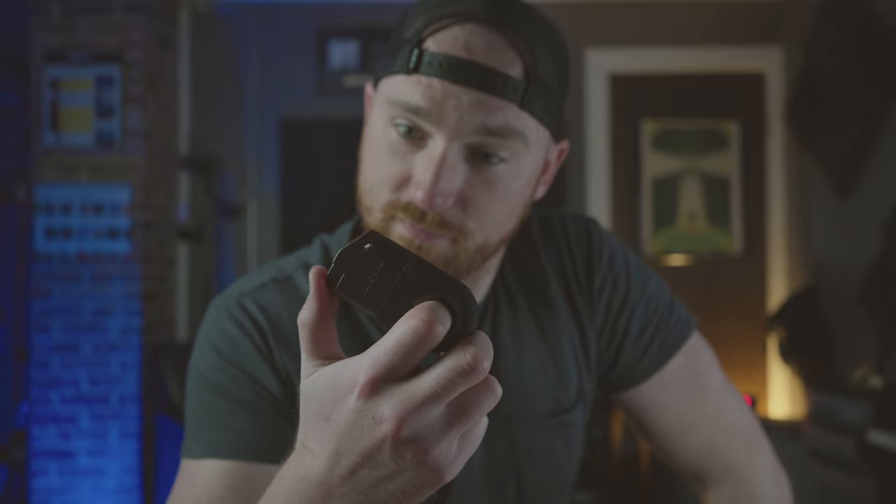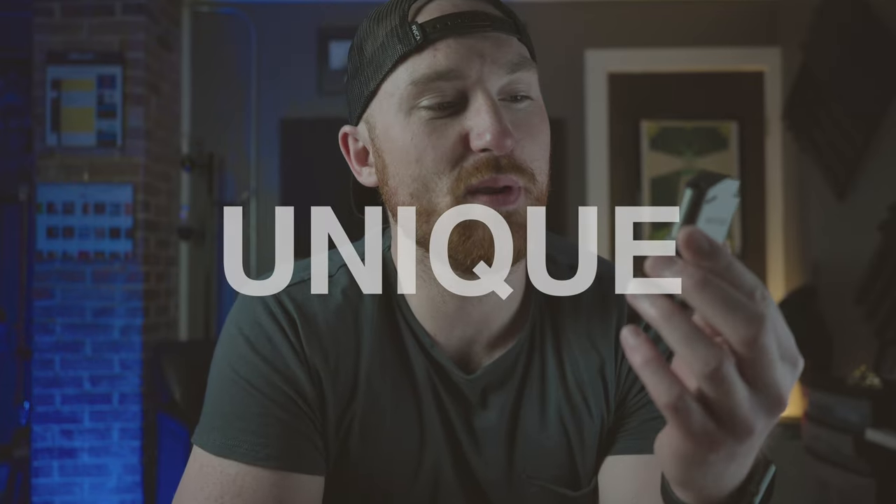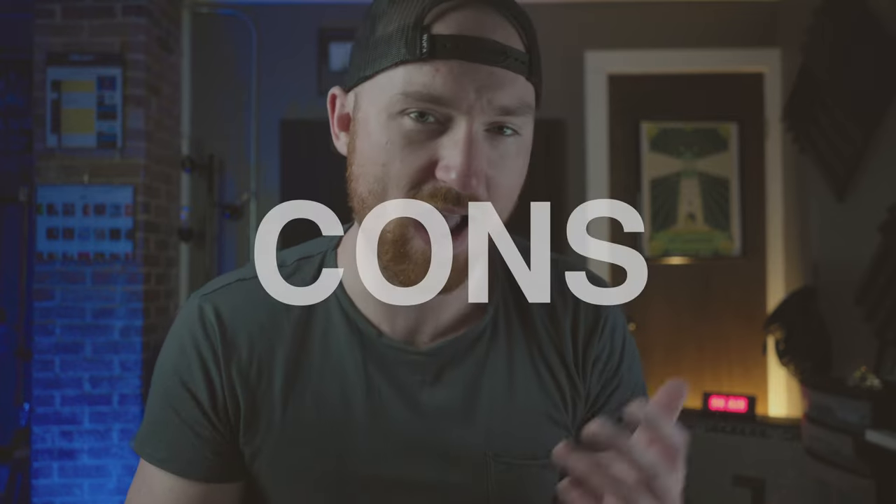Pro two: I honestly can't recall a single time it didn't light. Everyone knows the second thing that plagues cigar lighters is ignition consistency — I've had really expensive lighters that took six clicks to stay lit with the Calibri. This thing has not failed. Pro four: it's just a conversation starter. This is super unique; you're not going to see many people with these. In a world with so much homogenization, it is nice to stand out and have your own thing.